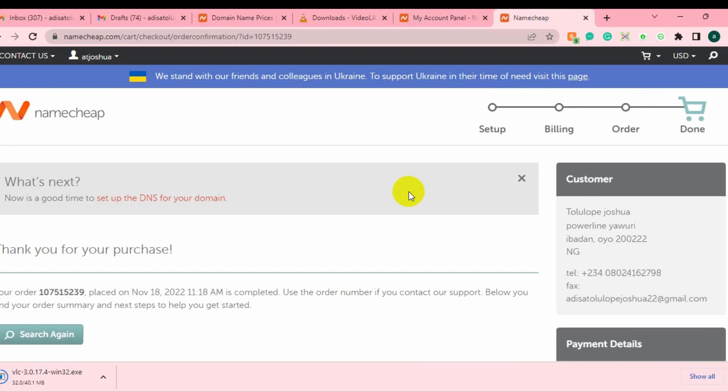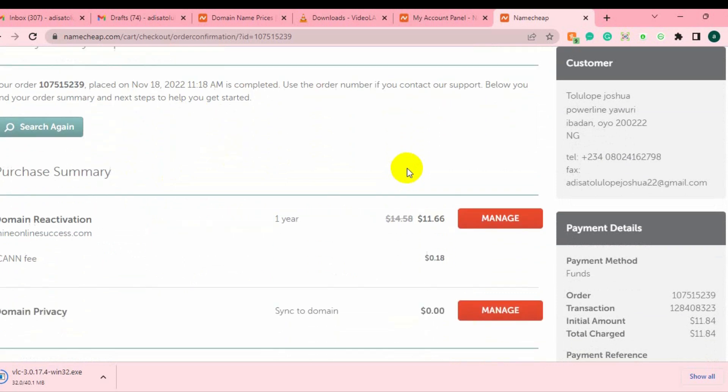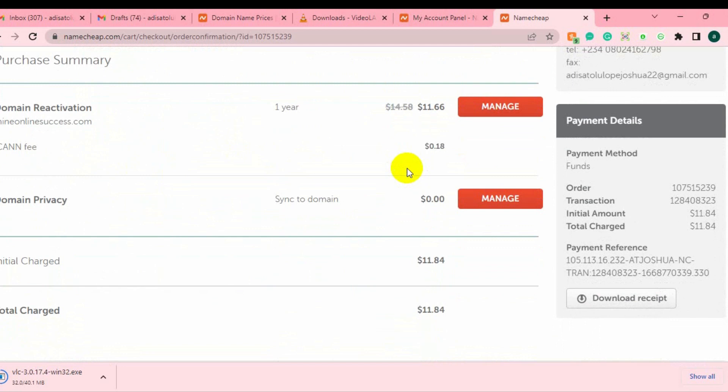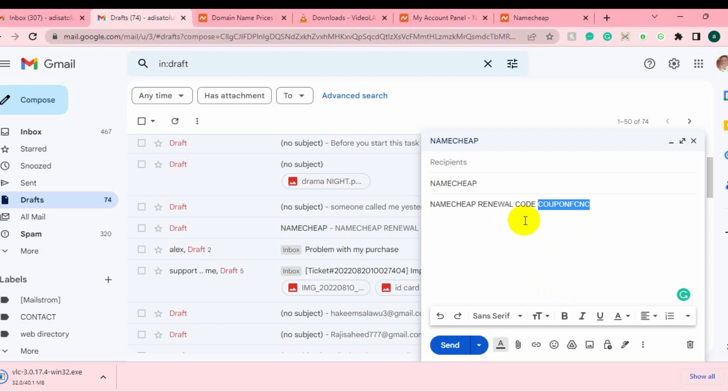The order is being processed. You can see: 'Thank you for your order' — the order placed on November is complete. This is the coupon code you can use for your Namecheap account to renew your domain. Basically, without this coupon code I would have been charged close to $15, but with this coupon code I paid around $11.84 — which saved me around $3, almost 20% off. You can also use this coupon code on your hosting plan.